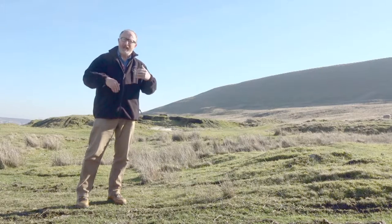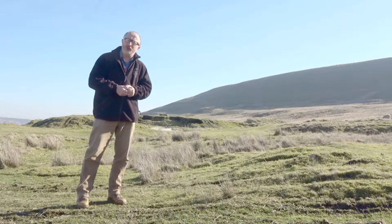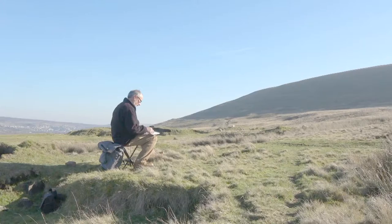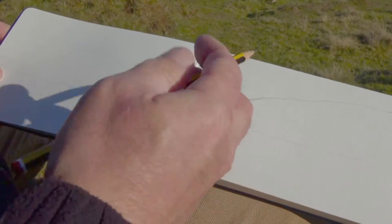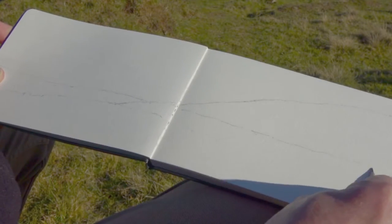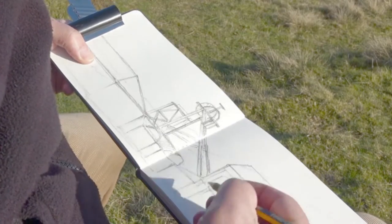In my sketch today I'm going to try to give some idea of how it once might have looked. It's always a good idea to take a little time to choose the right angle for your drawing. I like to begin any sketch by drawing the main lines and the main shapes before getting too involved in the details.